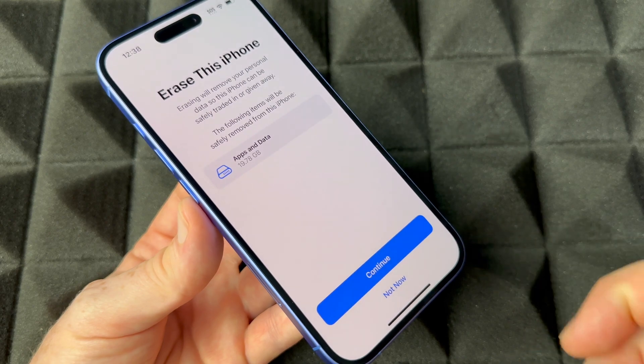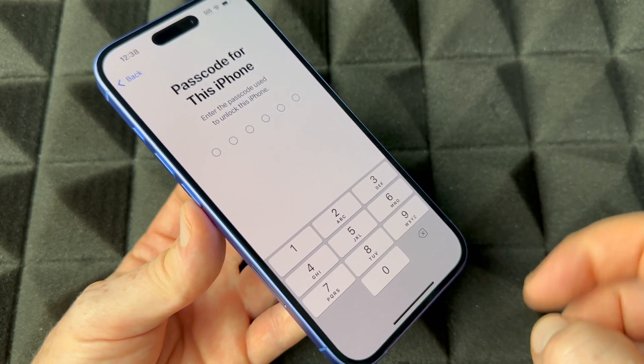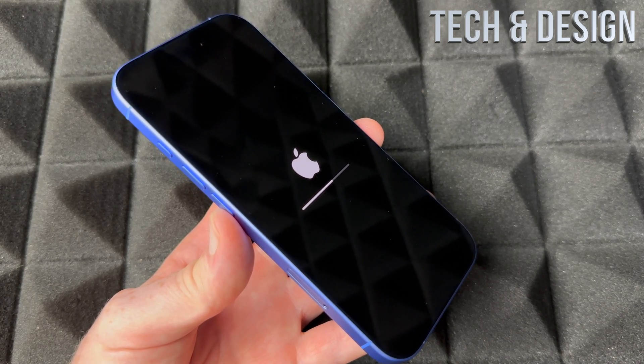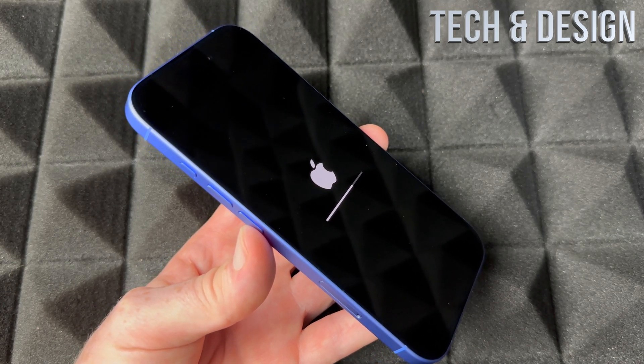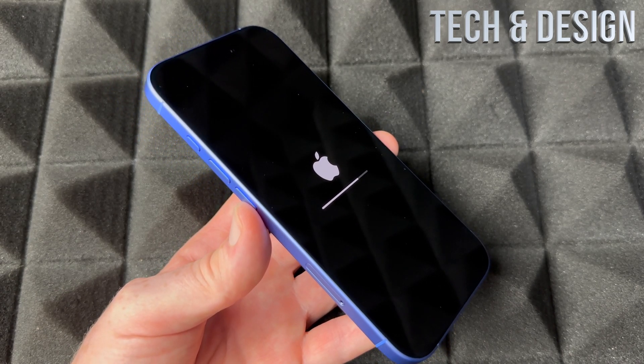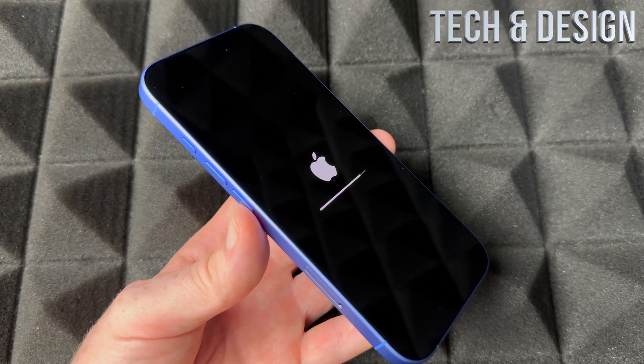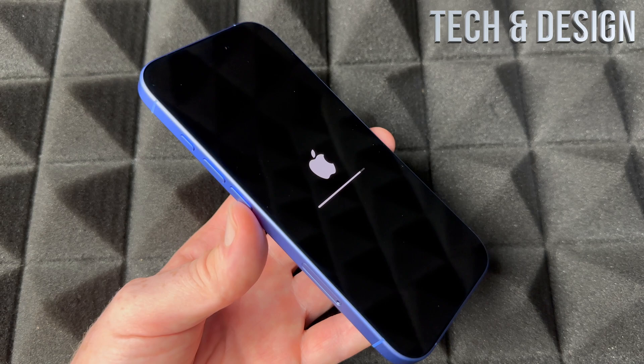Continue on to erase your iPhone. Put in your passcode if you have one. You should see an Apple logo and a loading bar — it's going to erase everything, and I mean everything on your phone.